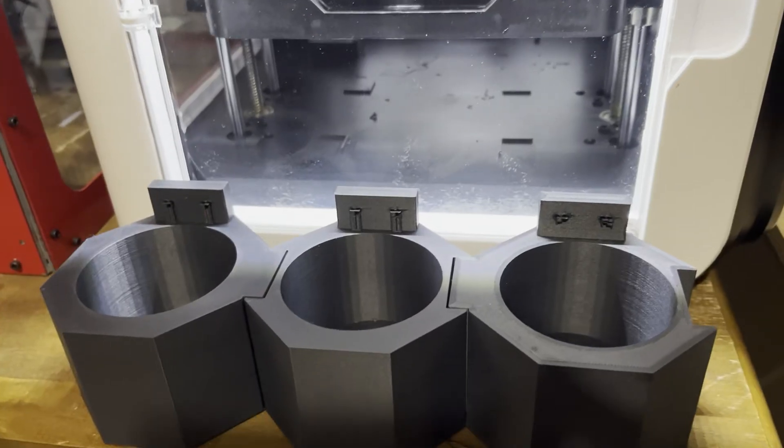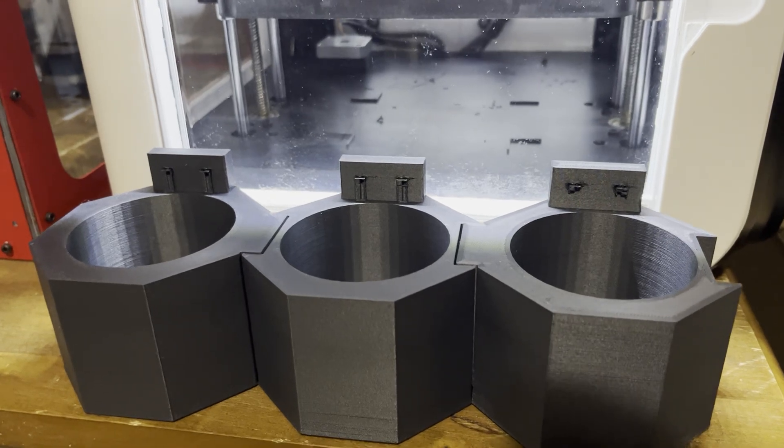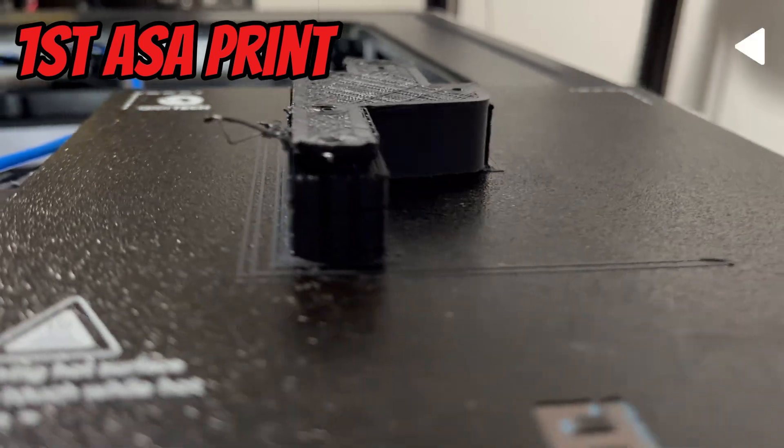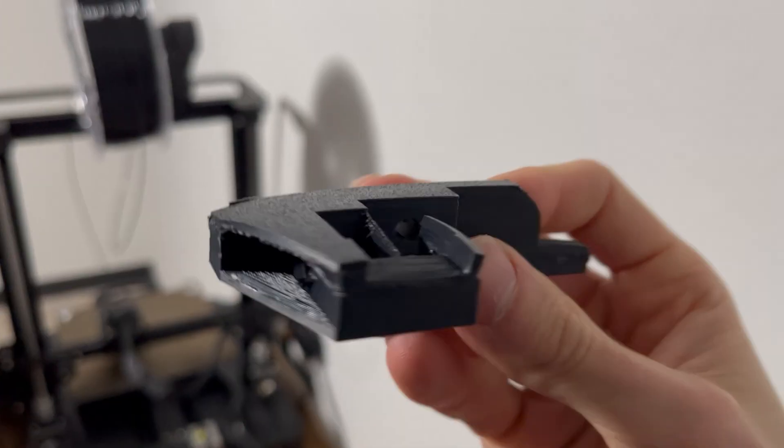I've been 3D printing parts from ASA filament for a long time now, and I'll admit it — when I first started I had no idea what I was doing. I very much learned by failing, hence my entire YouTube channel where I show how failure can often lead to success.